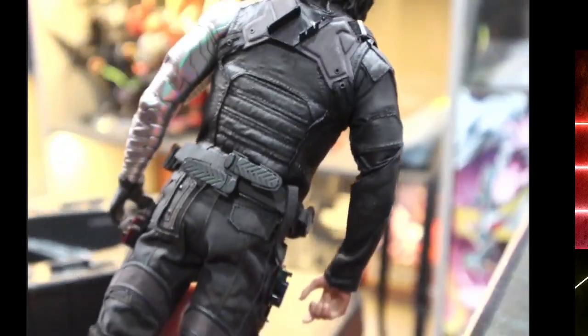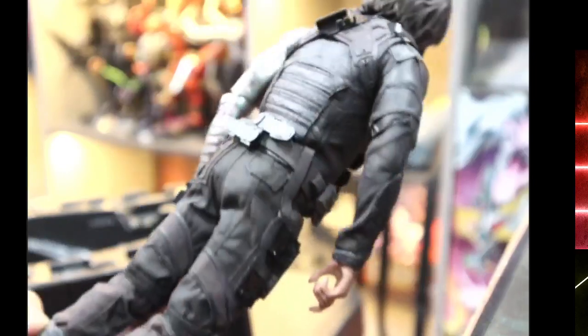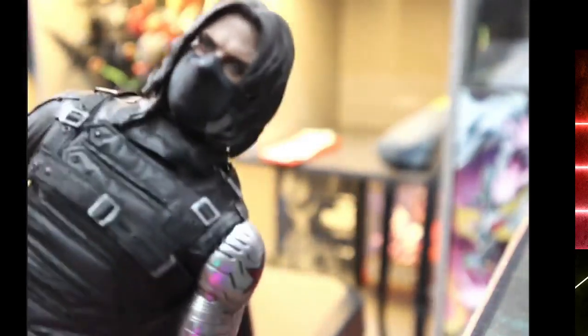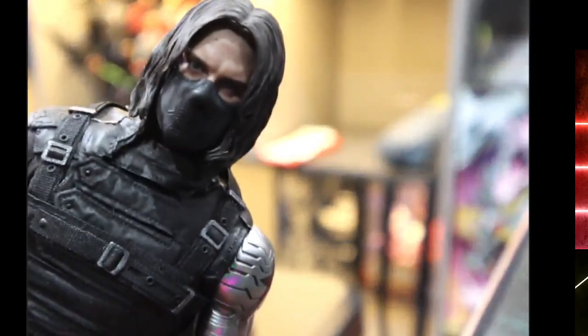The best part is I got it for retail. There's some dirt in the head sculpt — these dark parts here — yep it's dirt, and it came off.